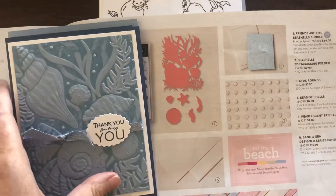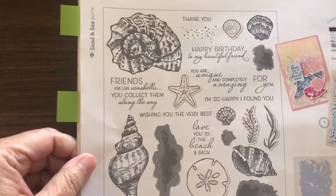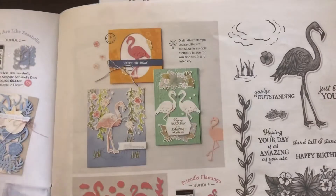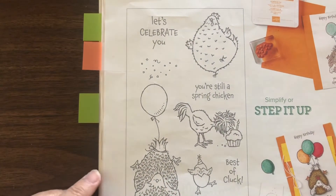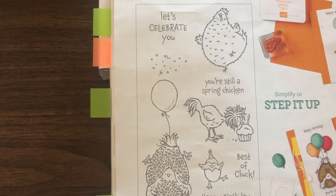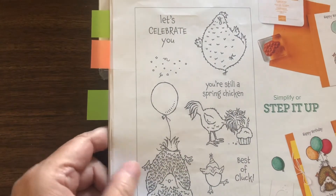I'll be doing a video on those soon. You probably can't really see the embossing, but meanwhile the stamp set and the dies are pretty amazing — I have them on order but I haven't received them yet. Can't wait to play with those. Another thing I wanted to talk about: remember a couple years ago for Celebration they had a set with chickens? They have created dies to go with that chicken set and they're bringing it back, so you can buy that set with dies even though they're not in the catalog here. You can probably find information about that online.